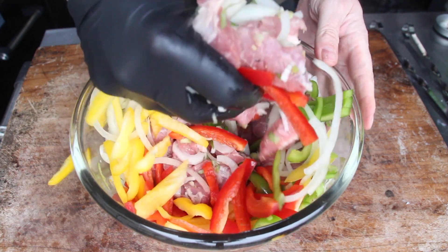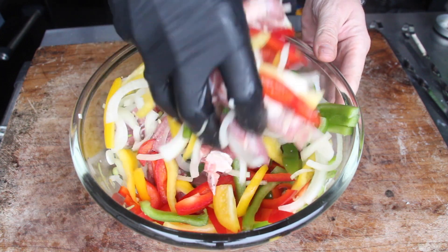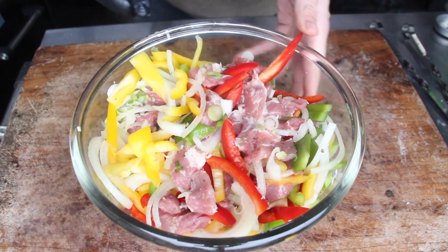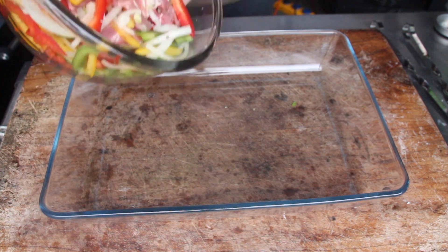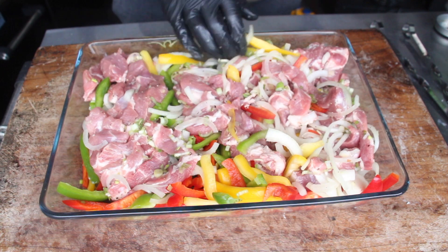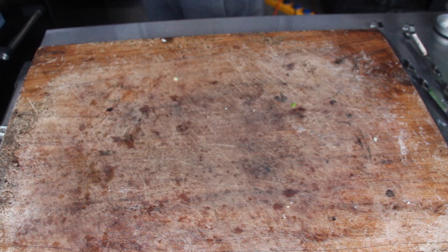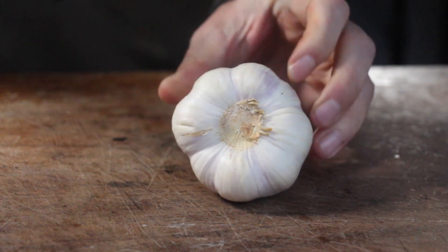After giving this a mix, add sliced bell peppers — we are using the yellow, the red, and the green today. Give it a good mix too, and place this inside a bowl. I'm using my favorite bowl I use all the time for most of the dishes here — this one is from IKEA.